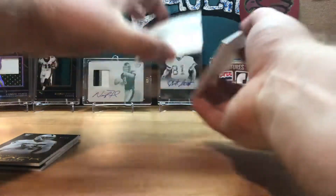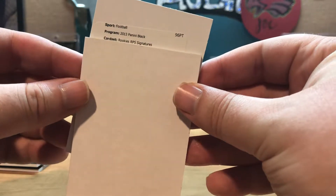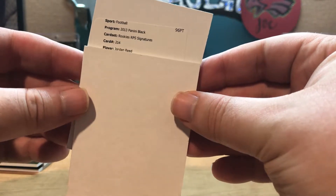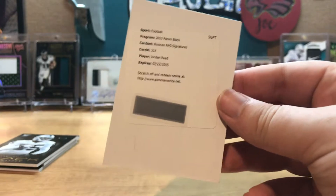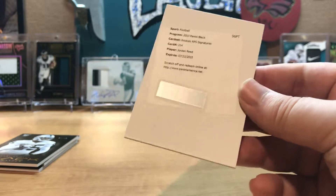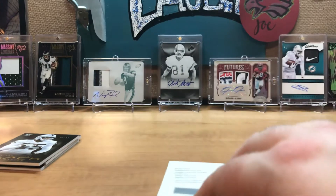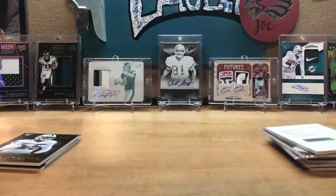Let's see what this redemption is — 2013 Panini Black Rookie RPA Signatures, number 214, Jordan Reed. We got another Jordan Reed rookie redemption! I already pulled a rookie redemption out of 2013 Crown Royale — Jordan Reed — and now we got another. Not too bad. One of the best tight ends in the game when he's healthy — keywords: when he's healthy — which for the past few years has been pretty rare unfortunately.